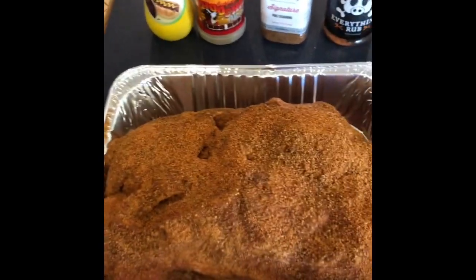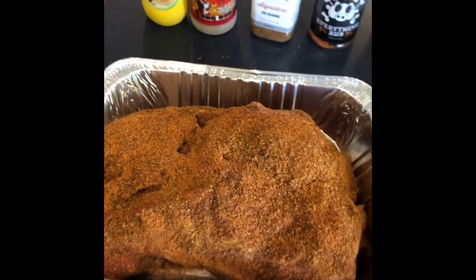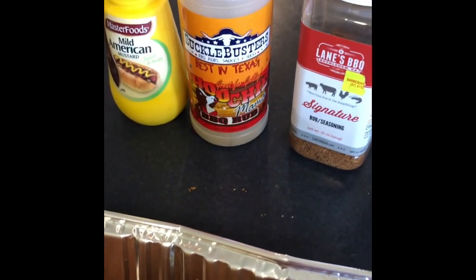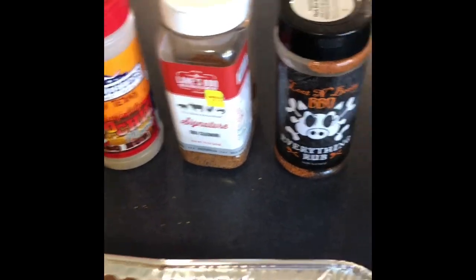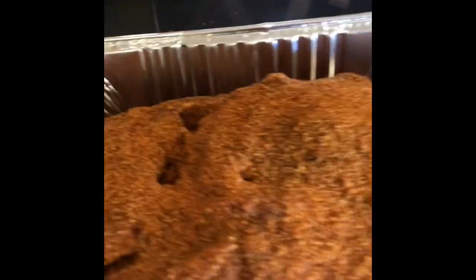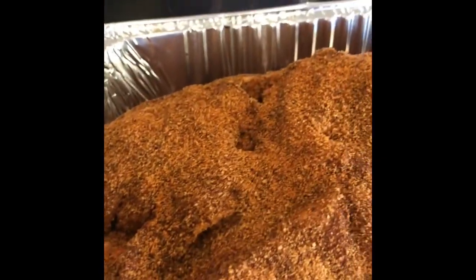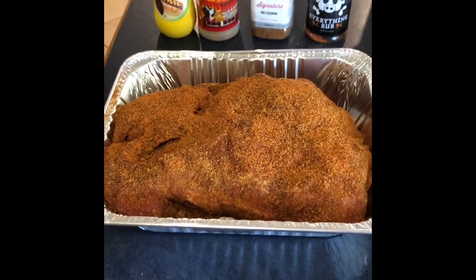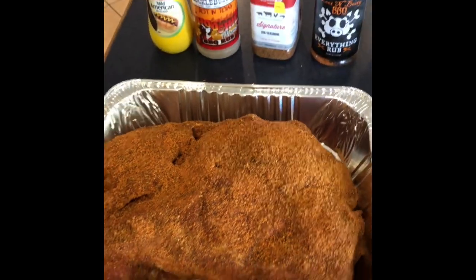I don't know exactly how heavy it is — probably around four kilos. Rubbed with mustard first, then I've got some Suckle Busters Hoochie Mama barbecue rub as a base layer, then some Lane's Barbecue Signature — one of my favorites — and then Loot N' Booty barbecue everything rub just to put a bit of sweetness across the top. The rub profile is pretty thick on there, but as I baste the pork with apple juice the rub seems to soak in or wash off a little bit with the mop process.